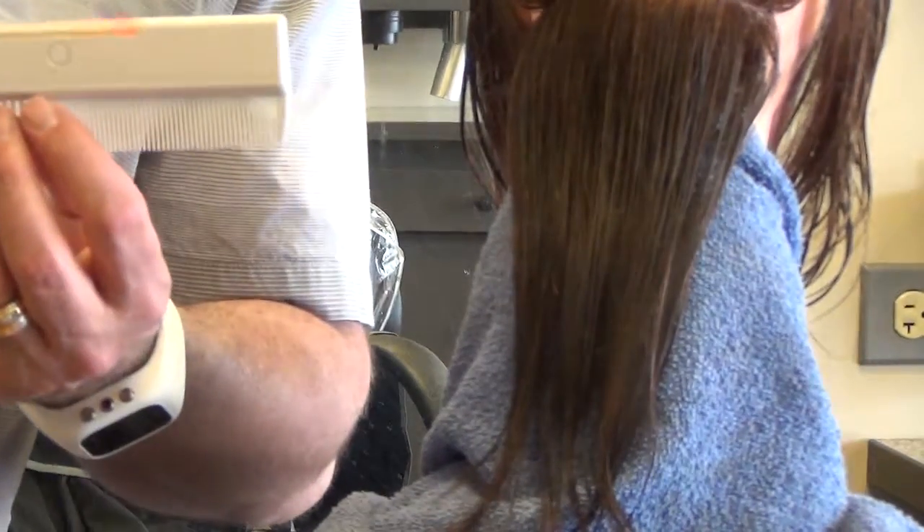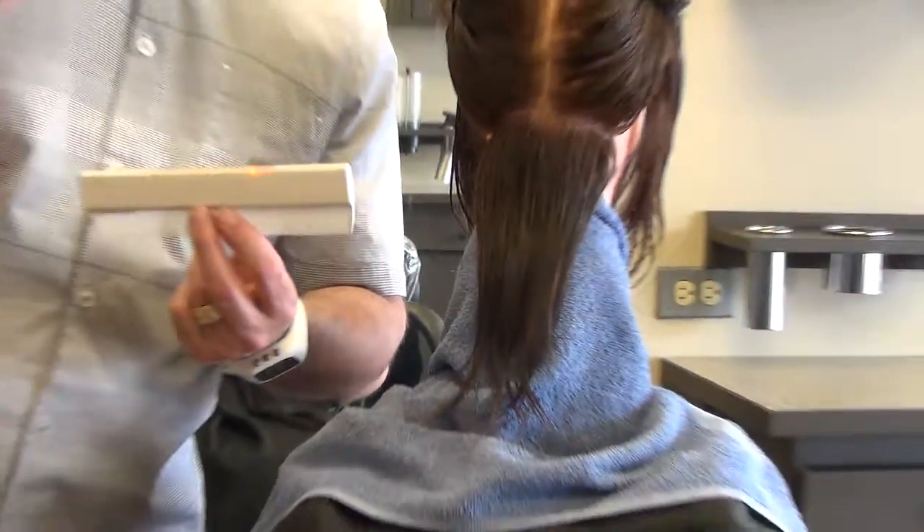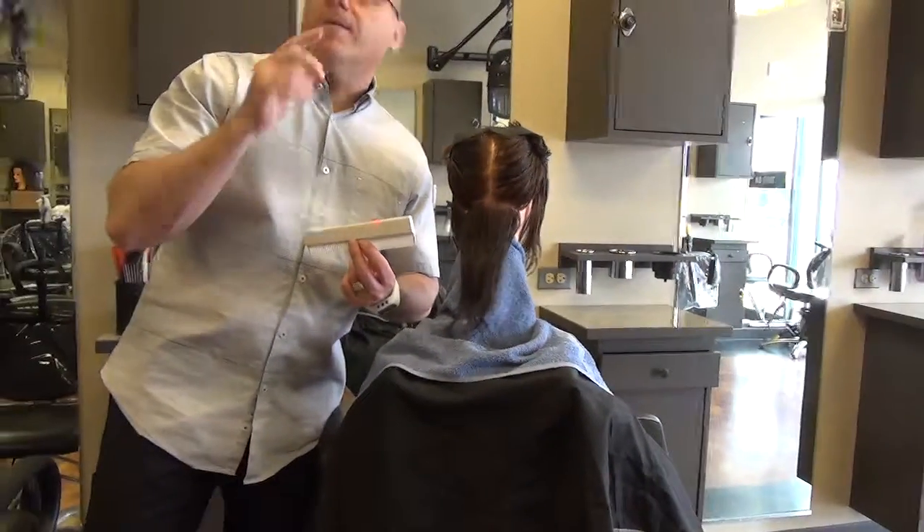The power of the Digital Level Comb lets us see where horizontal is, know where it is, and lock it in — every client, every haircut, and every time.